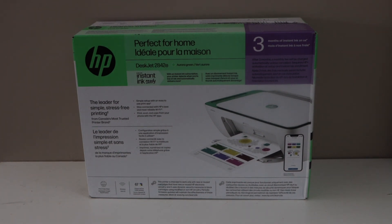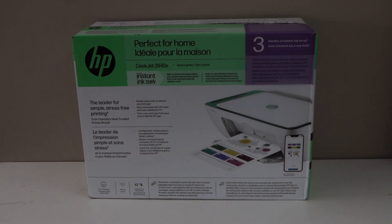In this video I am going to show you how to do the unboxing and a complete setup of the HP DeskJet 2842E all-in-one printer. So let's start the unboxing.